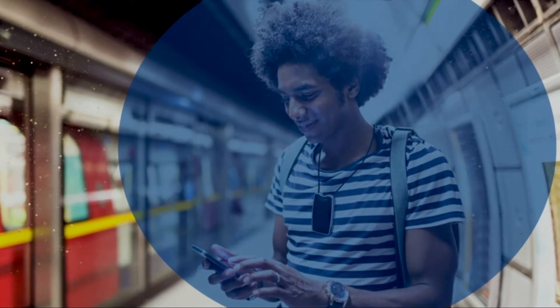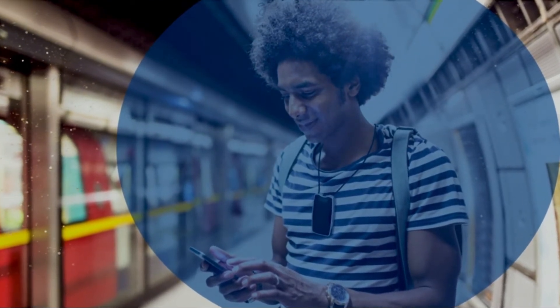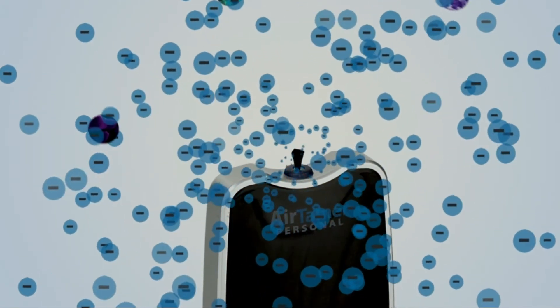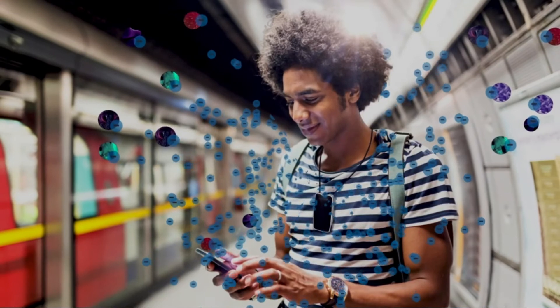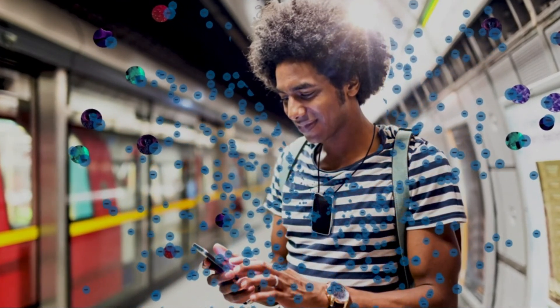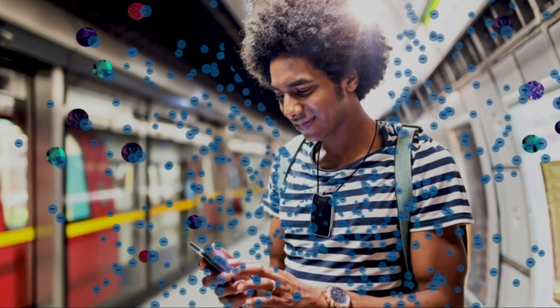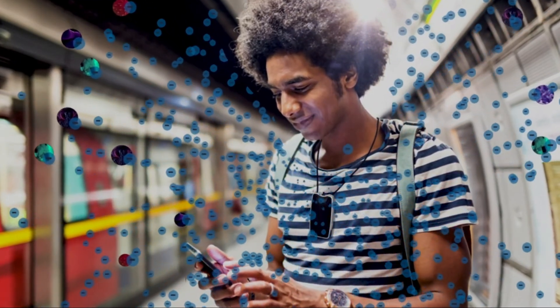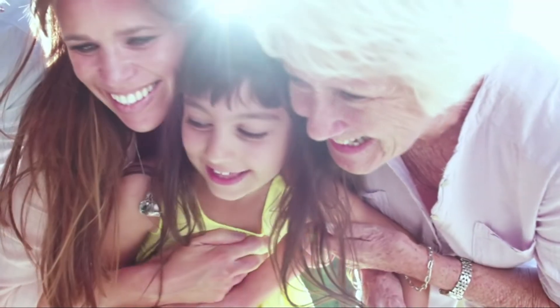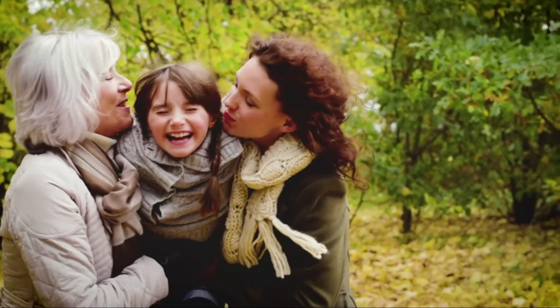AirTamer creates a three-foot, one-meter zone of clean air around your head by using healthy negative ions to push air contaminants away from your breathing space. Over two million negative ions are emitted every second from AirTamer's black brush. These negative ions attach themselves to contaminants in the air and apply a negative charge. The negatively charged contaminants are then naturally attracted to positively charged surfaces around you, rather than continuing toward your breathing passage.